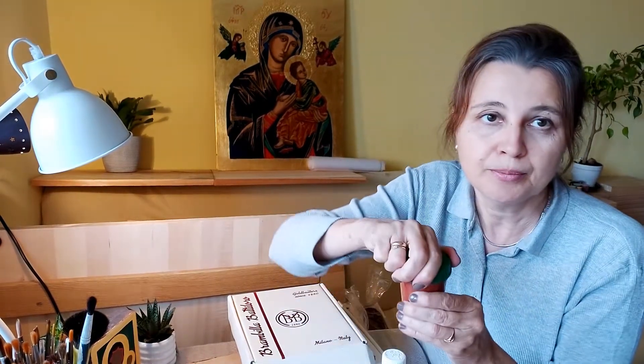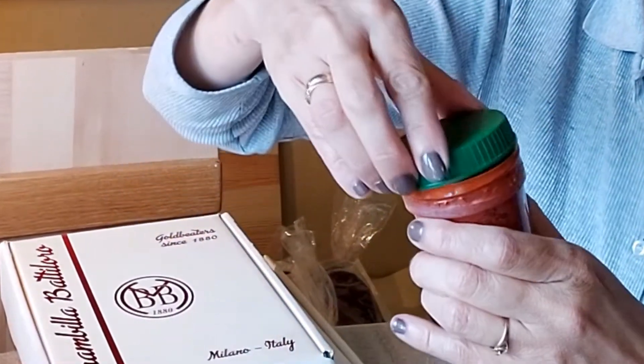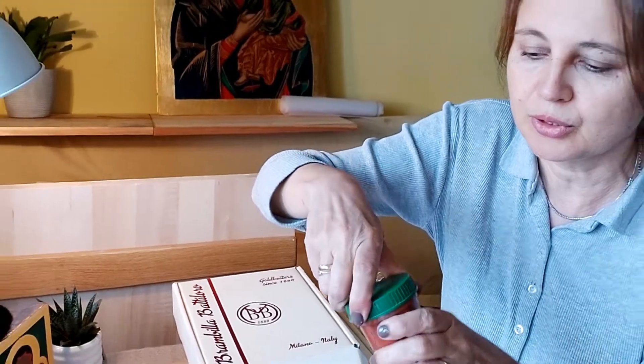Na przykład glinka — tak zwany bolus armejski w kolorze czerwonym. Możemy zobaczyć jak wygląda w środku. Ma znakomitą adhezję do złota. Albo też tutaj przykład żółtej glinki.